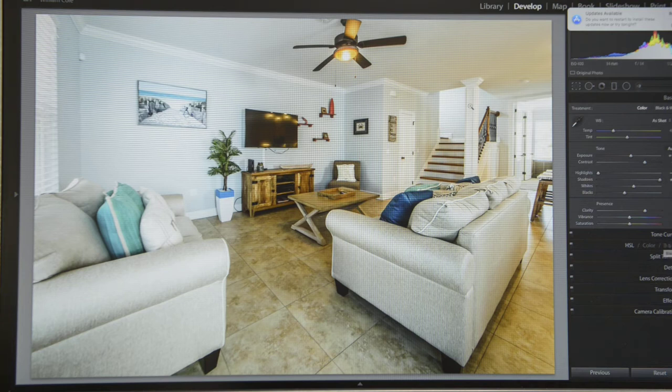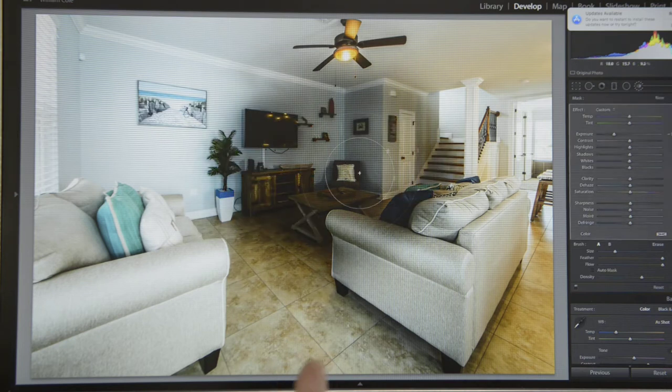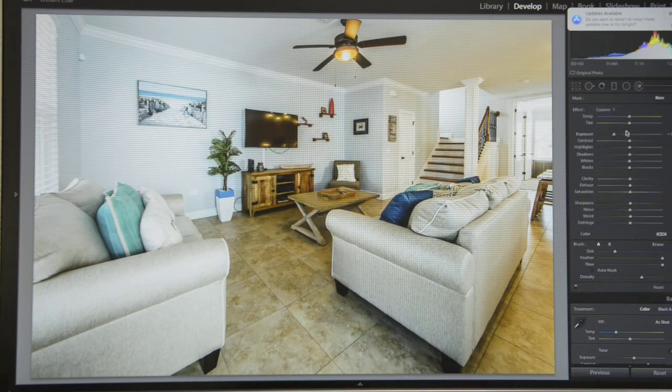Sometimes you'll have to adjust vertical, horizontal, rotate, aspect, and scale within Transform, but a lot of times Auto is going to do it perfectly. Then what I try to do is even out the color, because right now down the center of the screen to the left is more blue and to the right is more orange. On your keyboard you can hit the letter K and it's going to bring up a local adjustment tool brush. You can customize it to have two different brushes — on my A setting I've got the feather all the way to the right, so whenever I paint it'll feather out.